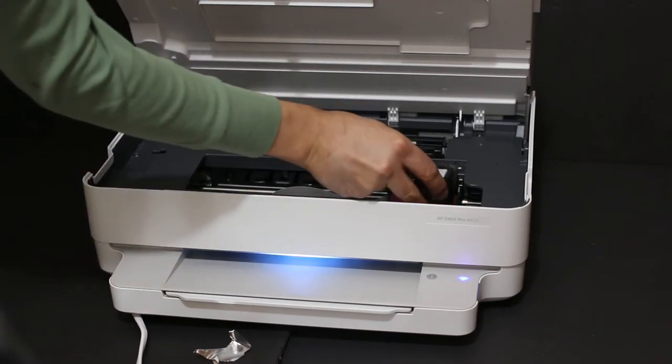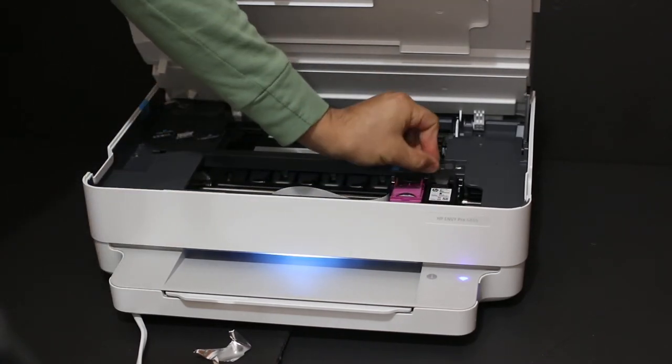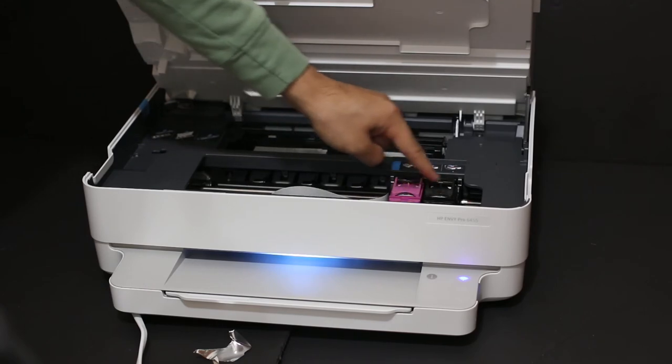Same with the black ink cartridge — place it here, slide it in a little bit, and lock it with the flap. These locks are present to secure the cartridges.